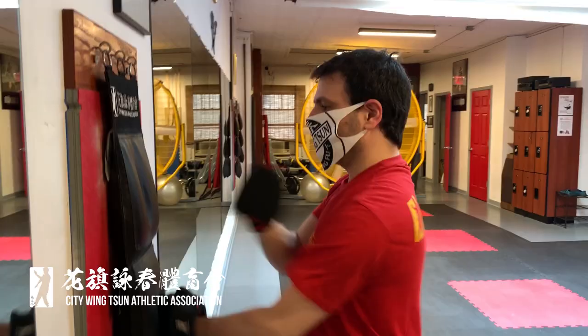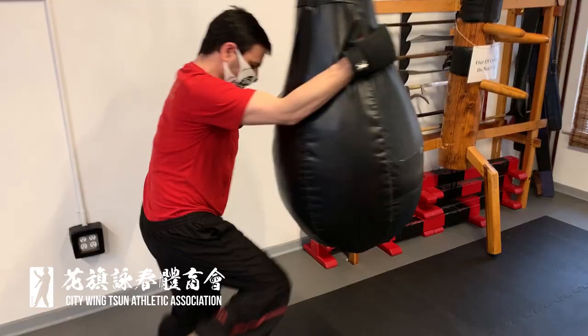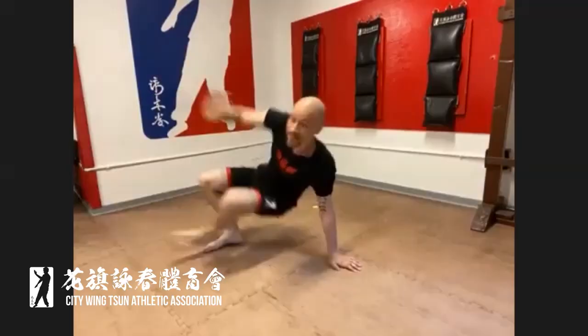During phase one, all City Wing Chun instructors and staff will be wearing masks, so we ask that all students, in compliance with CDC and WHO guidelines, wear a mask before, after, and during training. Obviously training with a mask on can be a bit challenging when it comes to more vigorous types of training, so for that reason most of the training is going to be more on the technical side. We're still going to be streaming our fitness classes so you can do all your workouts in the comfort of your own home with minimal equipment.